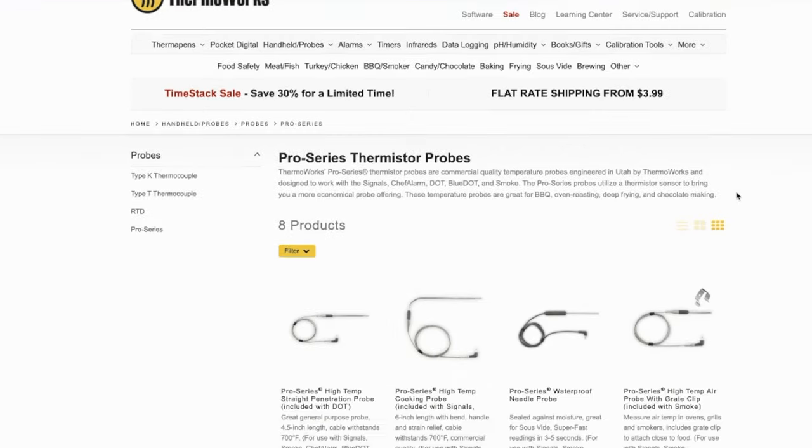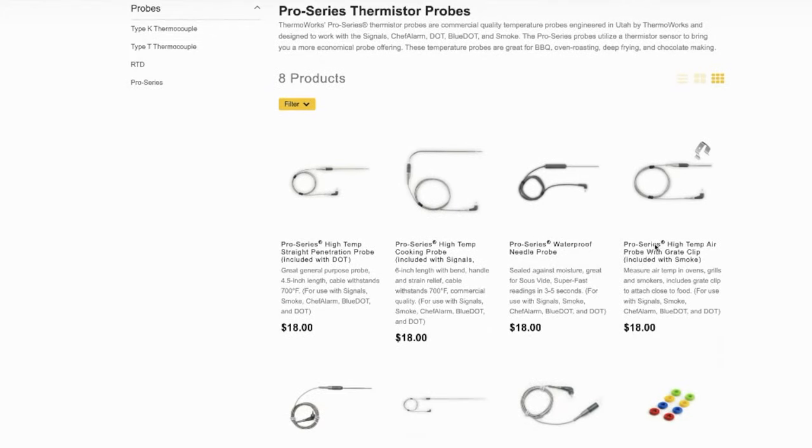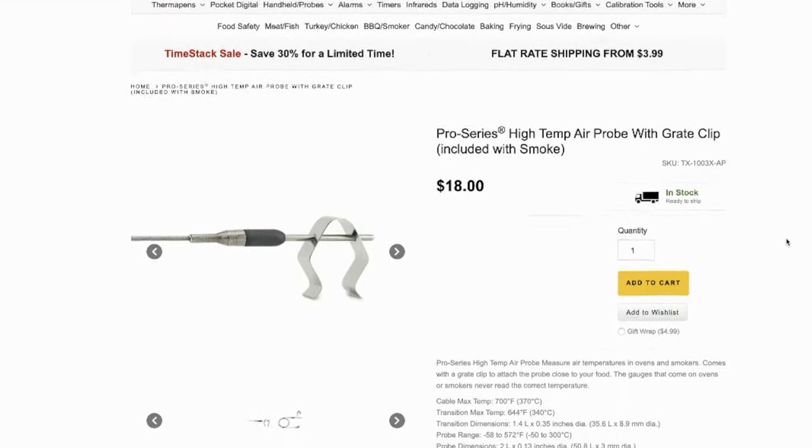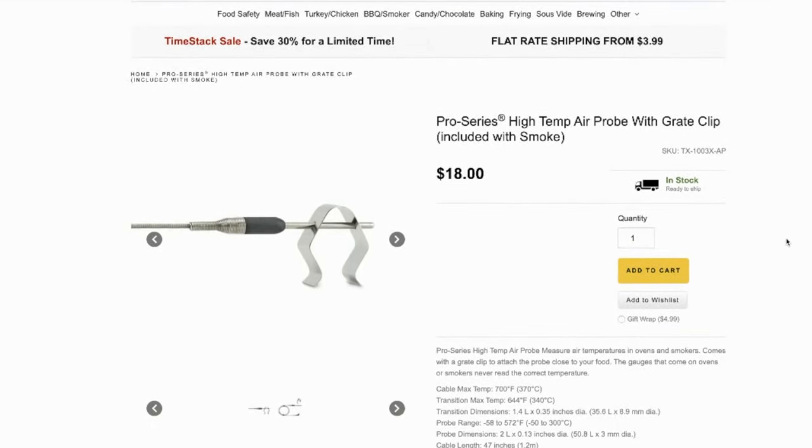Replacement probes are available for between $15 to $20 each, and ThermaWorks has incredible customer service who will take care of you if you ever get into trouble. The base unit runs on AA batteries, which I prefer — I don't ever want to be out in the middle of a competition with a thermometer I can't just swap batteries in to keep going. With the Smoke, I can keep the probes in the grill and in the meat, swap out a couple of AAs in the base unit, and keep on rolling.